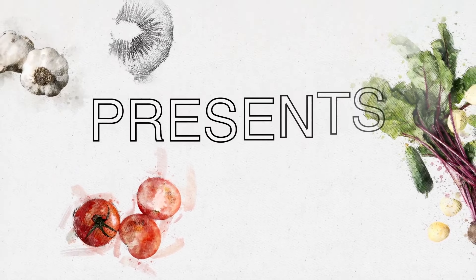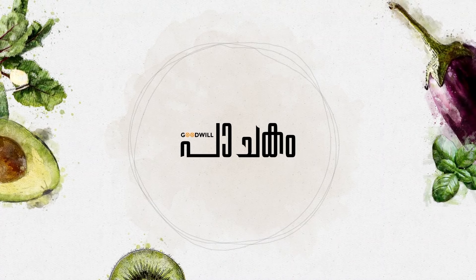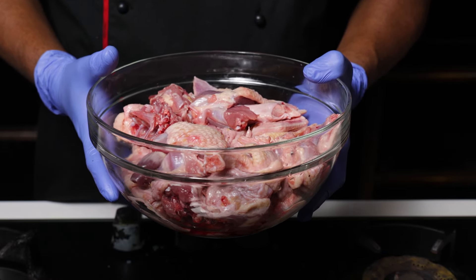This is a Trawangur Tharavapass. We have a delicious Trawangur Tharavapass.